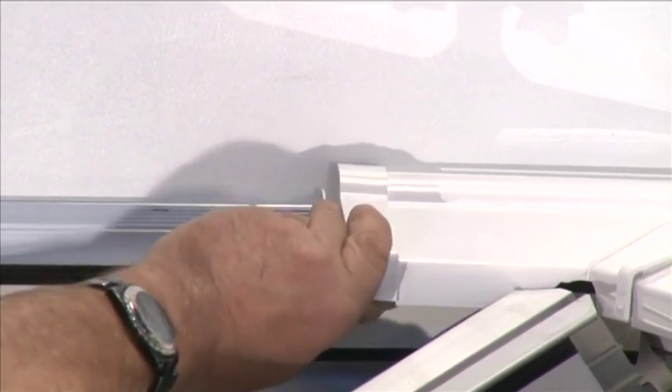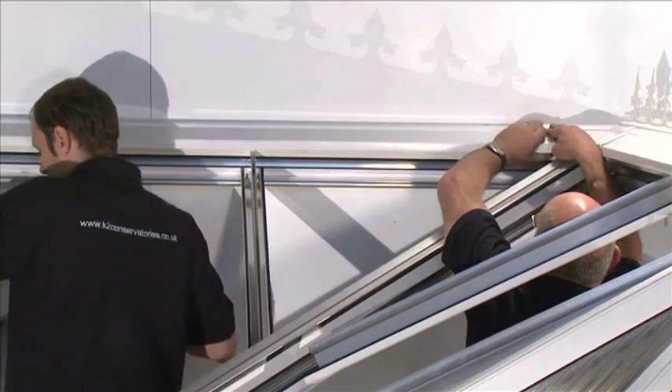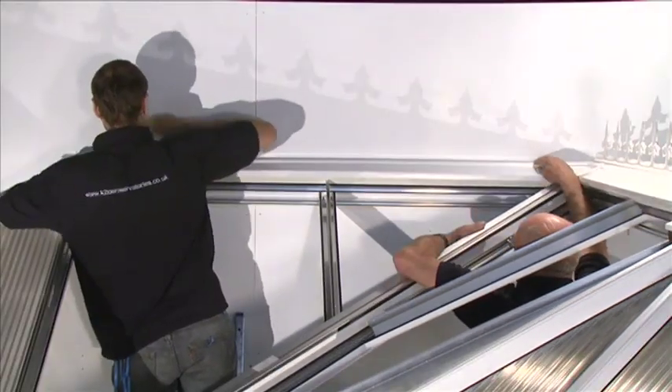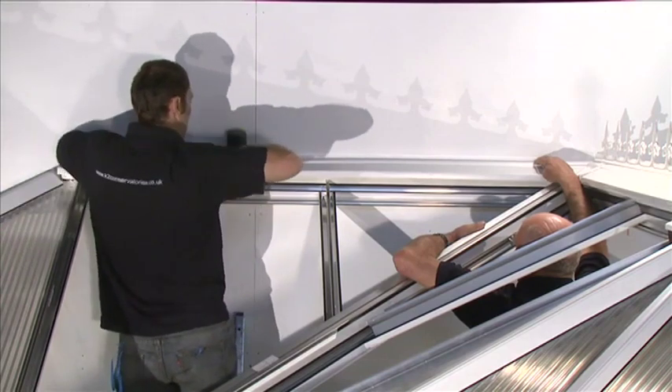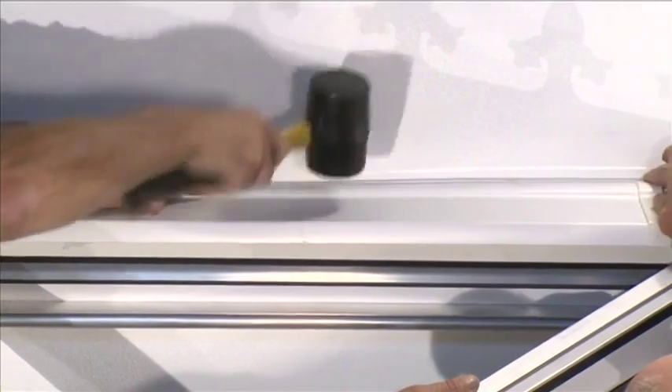Insert the wall plate capping adapter. Lift the wall plate capping assembly onto the top of the wall plate. Use a glazing mallet or similar plastic surfaced mallet to knock the wall plate capping assembly onto the top of the adapter.